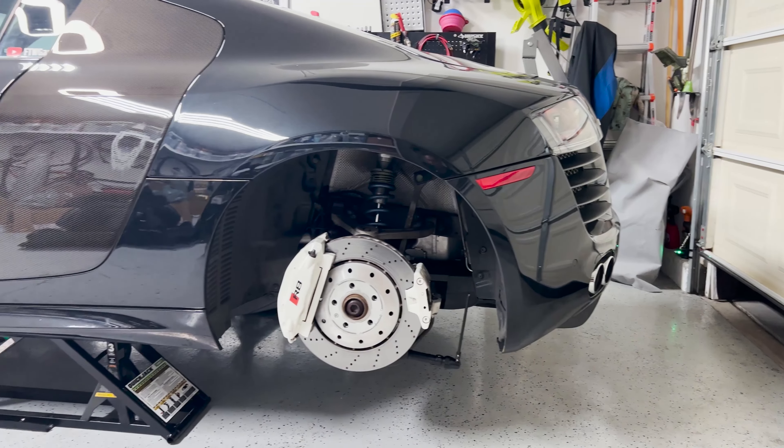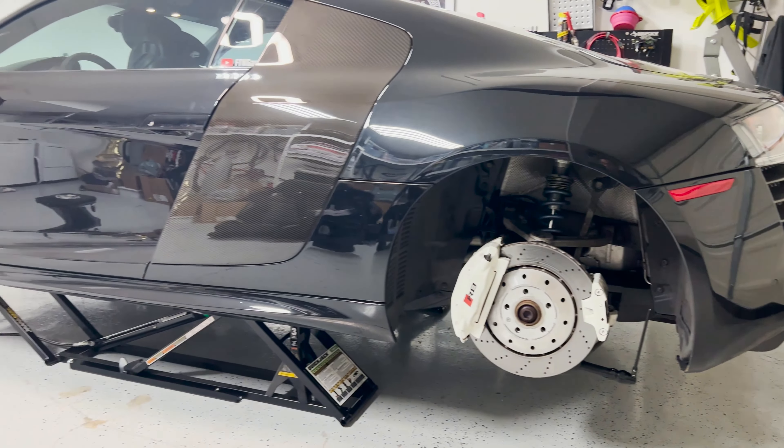The first step is to jack up the car and make sure it is nice, safe, and sturdy. Second, take off the rear wheels. The next step is to loosen the parking brake adjustment cable — you have to access this inside the car by removing the rear storage compartment. There is a small cover you remove by hand or a small pry bar, then two T25 screws, and you can take off the storage compartment. Right here is the adjustment for the e-brake, and we need to completely loosen this nut.